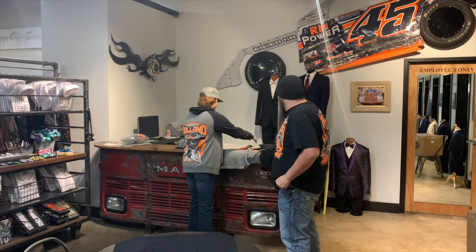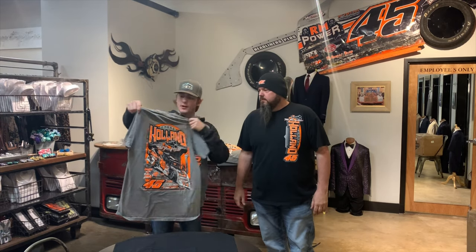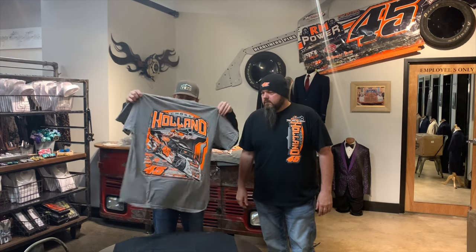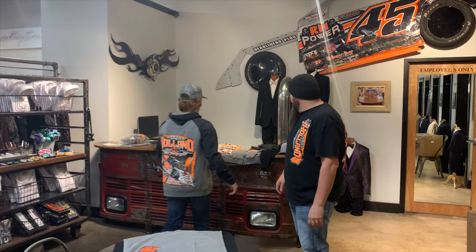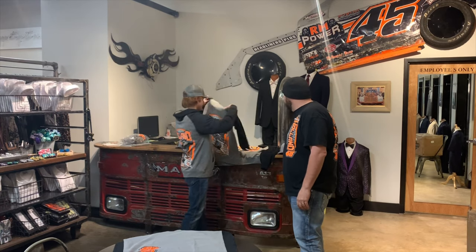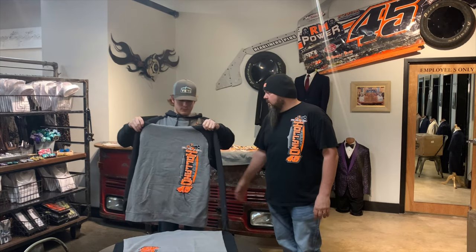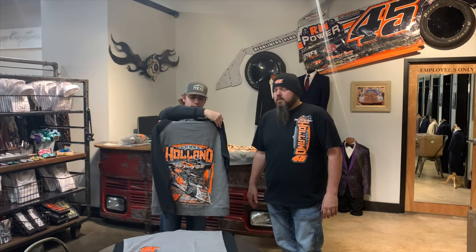And then we have our standard gray. This is the standard color and what we ordered the most of right here. And then we've got some hoodies right here — what I have on. Two-tone, got the dark charcoal sleeves and the light gray on the back like that.